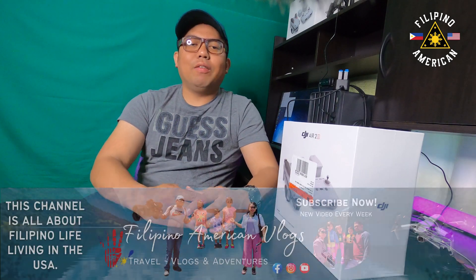Hello guys, welcome back to the Filipino American Blacks. For today's video, I am going to unbox this DJI Mavic Air 2S. But before we start, please like this video and subscribe to my channel. If you want to be updated, please hit that notification bell button for more videos. Let's get started unboxing this DJI Mavic Air 2S.